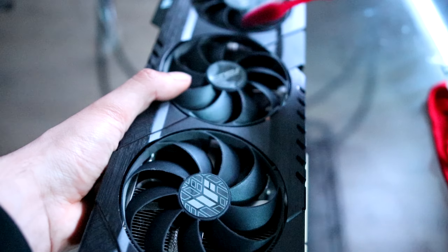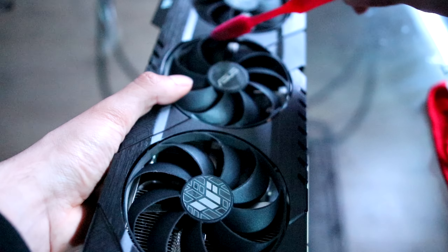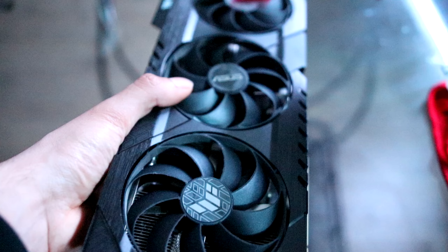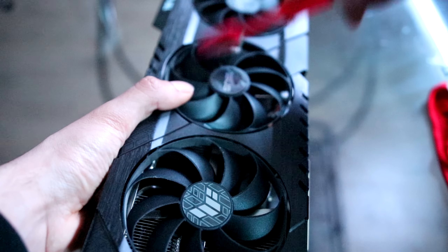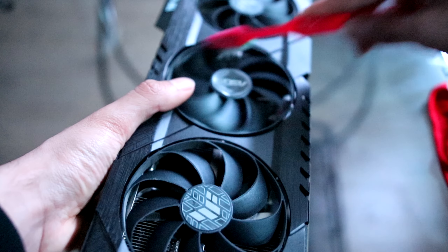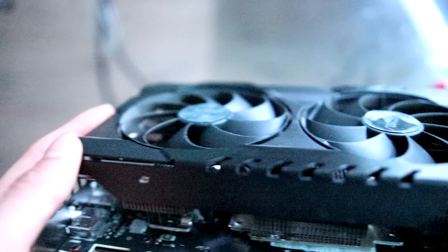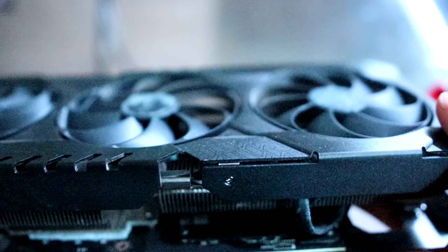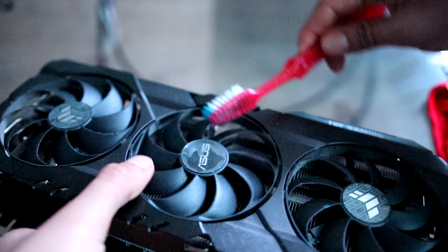I'm just going at it with the fans, trying to see if I can pop them out, but no, just cleaning up the rest of these fans with the toothbrush. It's doing a phenomenal job — there's not that much dust here, not that much dust in the fan either. There's not that much precision cleaning work that has to be done.